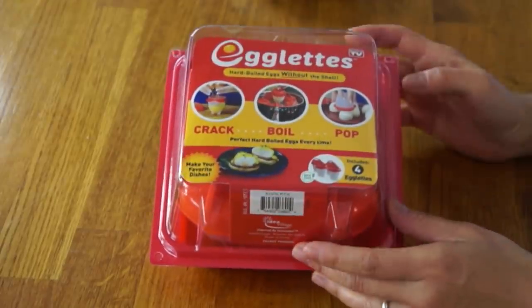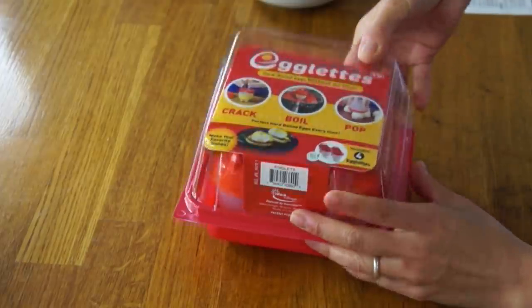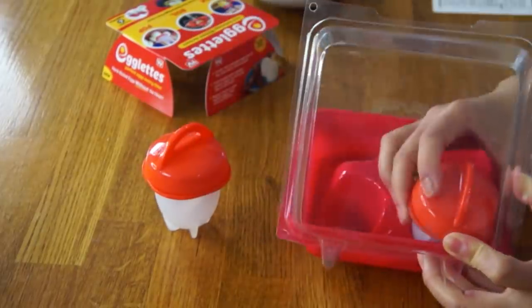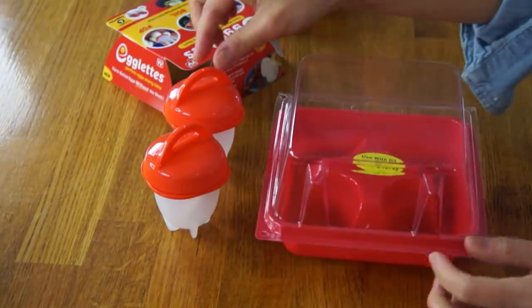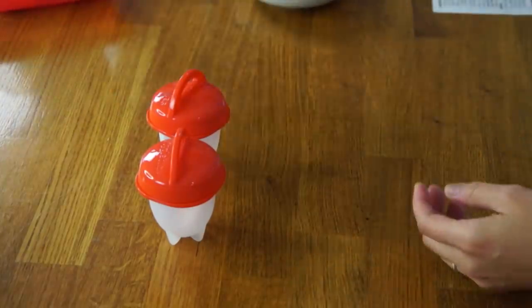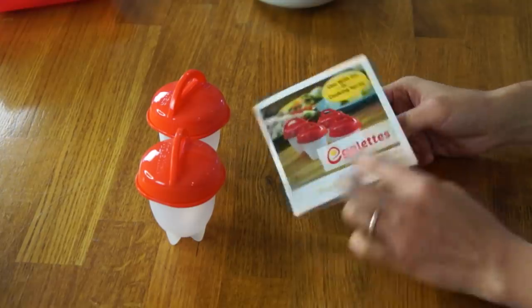So here's the egglets. I purchased this at Target, and I believe I paid $9.99 for this. This container contains four egglets. I like how they kind of package it like a carton of eggs. Two of these I've already washed, but I just want to show you the packaging.